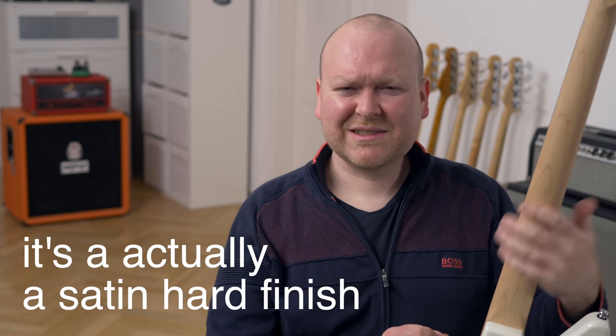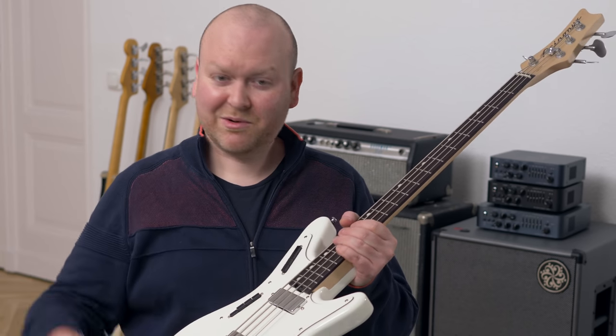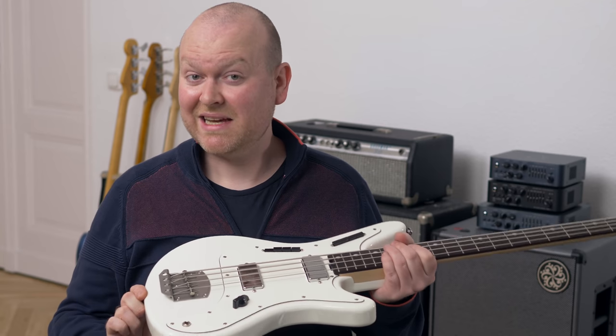Number 1: the back of the neck is kept in a natural finish — I guess it's just oiled or waxed — and it feels so good, it's so smooth, it's one of the nicest necks I've ever touched. Number 2: this bass is incredibly lightweight, 6.5 pounds, which is in real measures slightly below 3 kilos, and it's stunning.